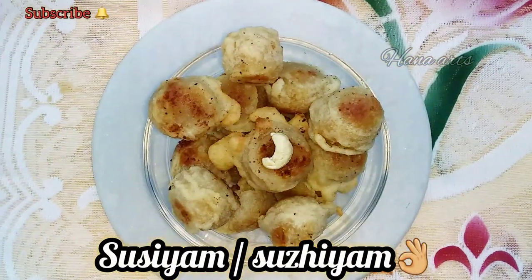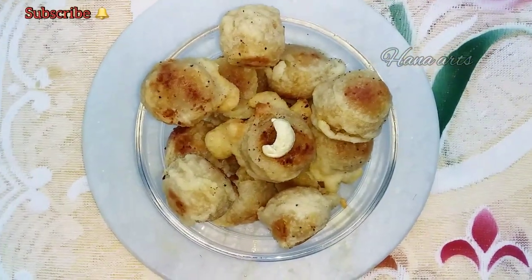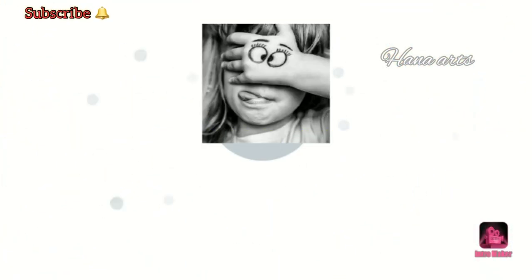This video will skip and skip — it's not as much as you will watch Hana Arts. Subscribe, click on the bell icon.